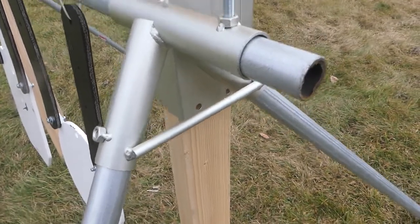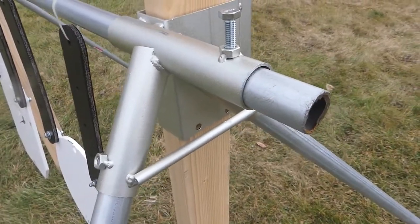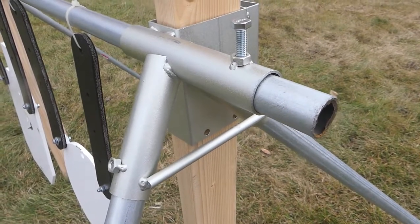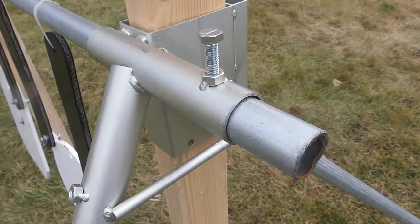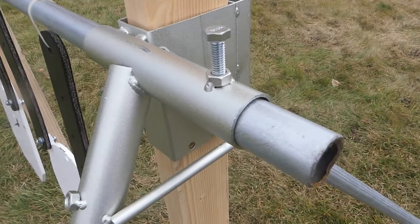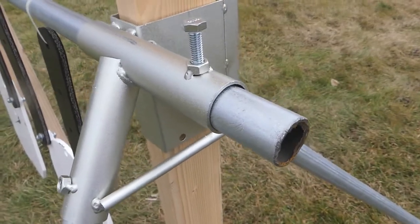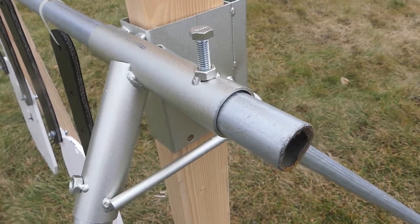The brackets have really deep sockets to accept the 1 inch EMT. Under any normal situation this is more than enough to hold everything solidly together. If you feel you need a little bit of extra grip on that EMT, the sockets are tapped M8 and bolts are supplied so you can tighten it right up.